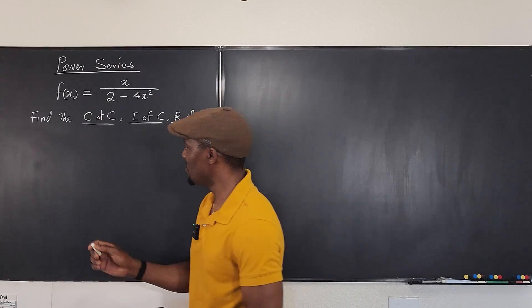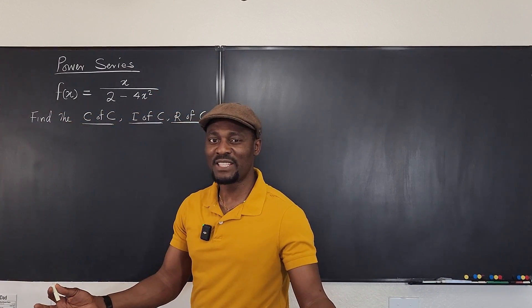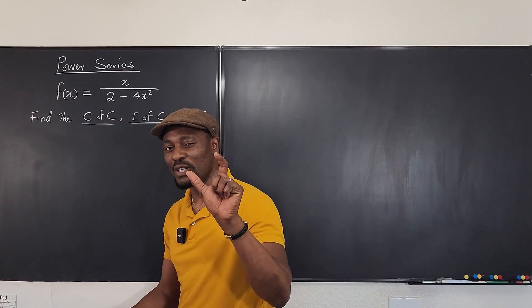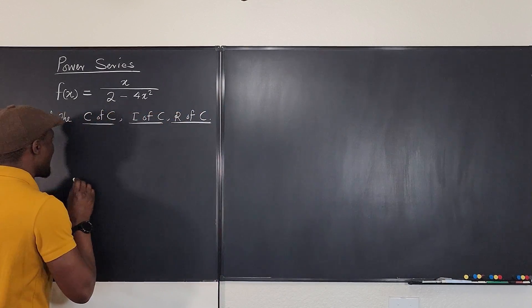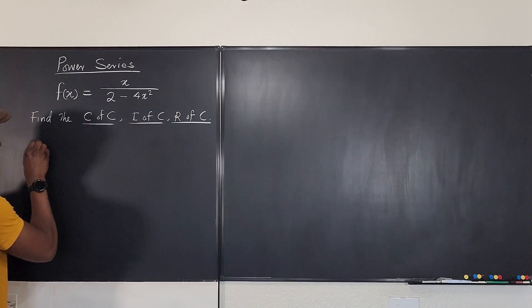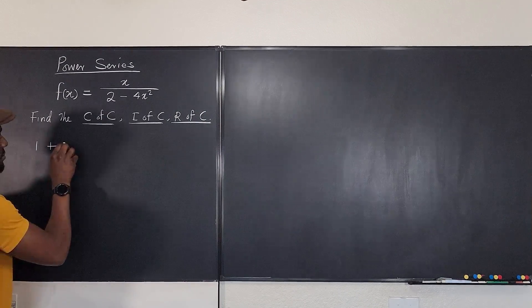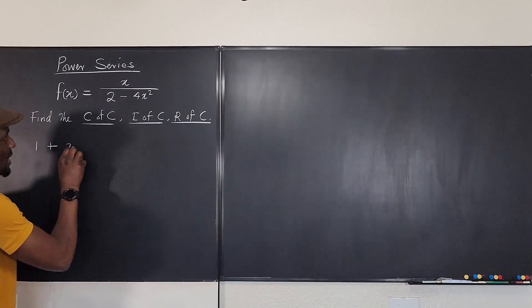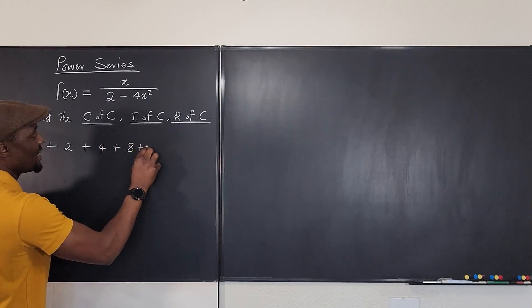The first thing you want to do is rewrite this function. Let's quickly do a short review of geometric series. If I tell you that I have one, and I'm adding it to two, then four, then eight, and I keep going...